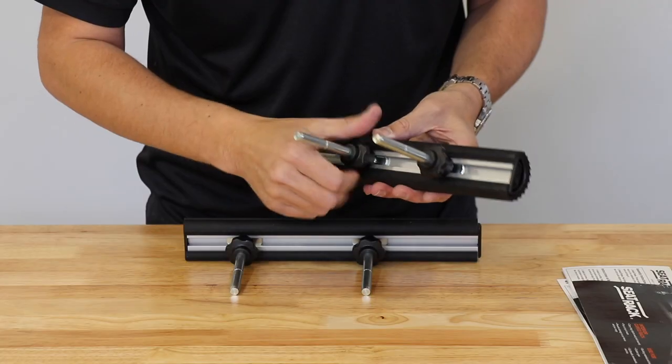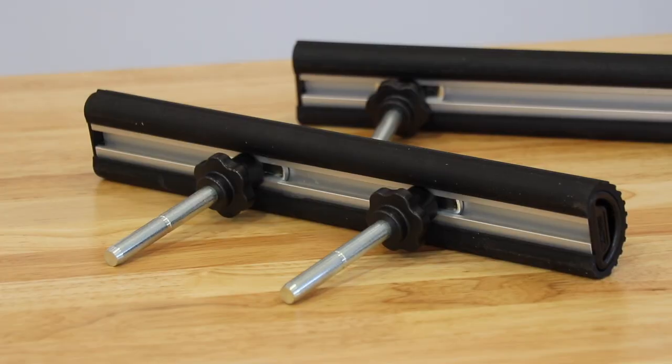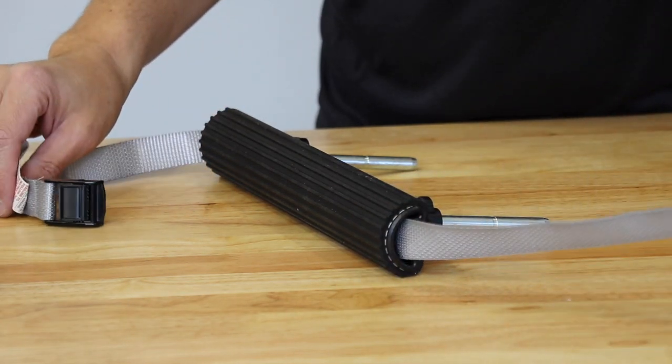To start, you attach a headrest post to the cargo bars — these simply screw in place. Next, feed the cargo straps through the cargo bar. It might take a few tries to get the strap through the other side, but it can be done. Just make sure the buckle is facing up so you can properly anchor your cargo.